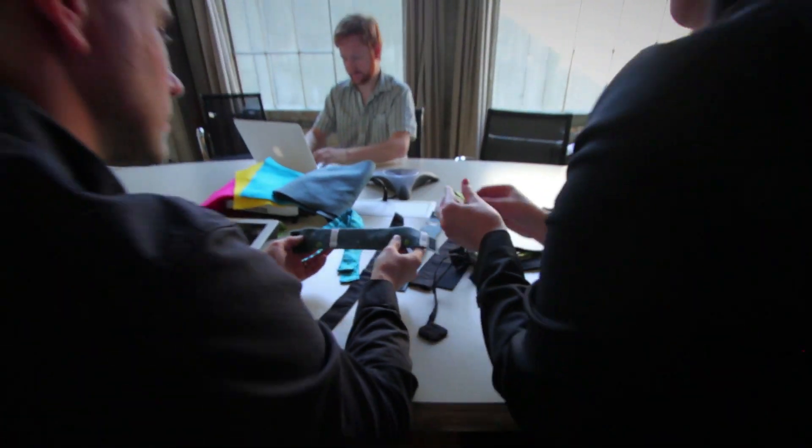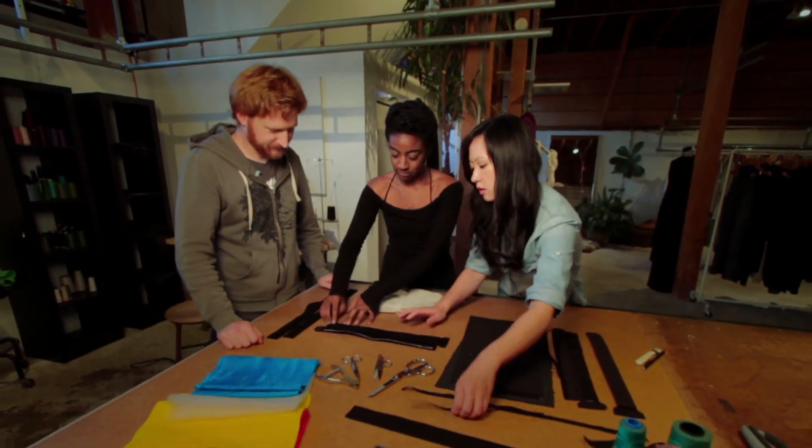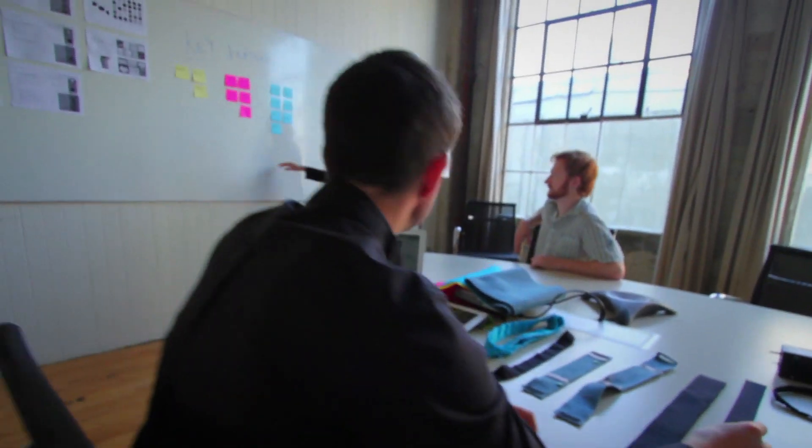We've completed our product design and have met with both hardware and textile manufacturers. Now, all we need is your help to build our initial products. So support us today, and together we can shape the future of music and wearable tech.